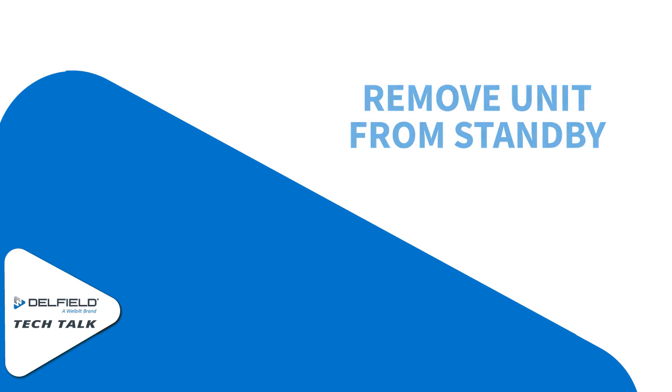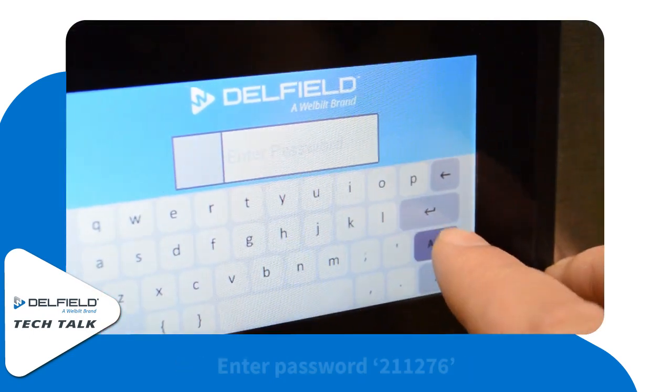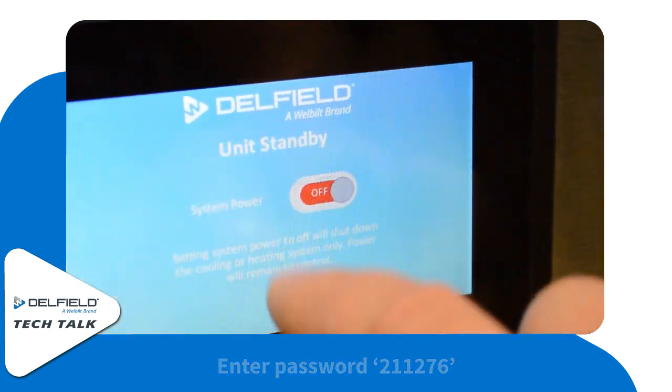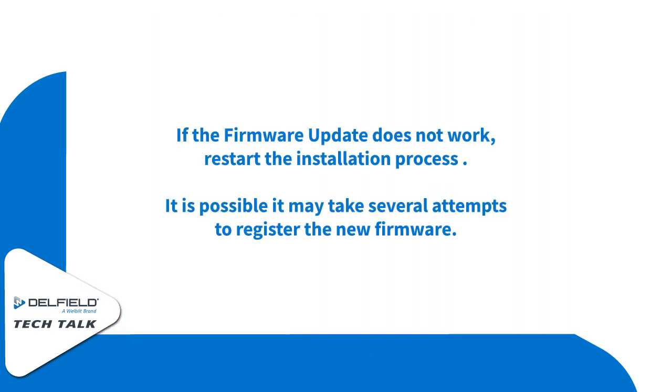Next, we're going to remove the unit from standby and continue normal operation. Go back into unit standby in the cog settings, enter password 211276, and turn the system power back on. And that'll do it for our firmware update. If this doesn't work, you might have to do it two to three times, and if you have any more problems from there, go ahead and give us a call.